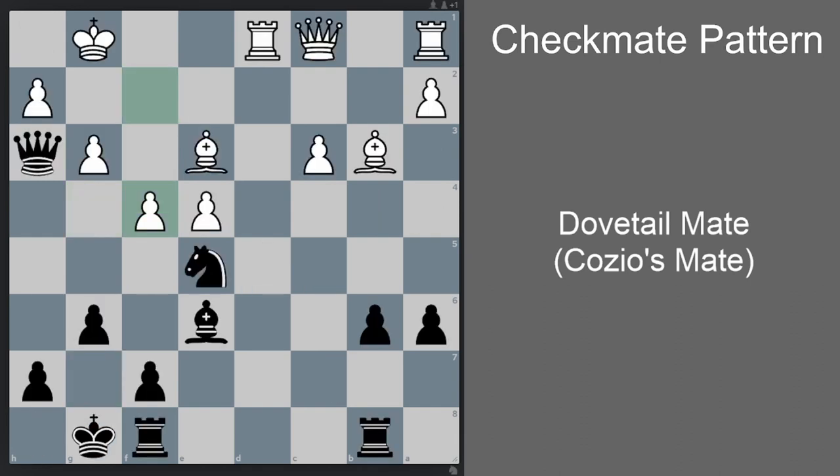The last position we'll look at today is from a game between Saren playing white and Judith Polgar playing black in 1993. White just made a blunder by moving f4 — the computer says f3 was correct. White is still losing badly, but at least there'd be no forced mate. But after f4, there is a forced mate. Black should continue with knight f3 check. If king h1, then queen h2 is checkmate. So king f2 is probably best.